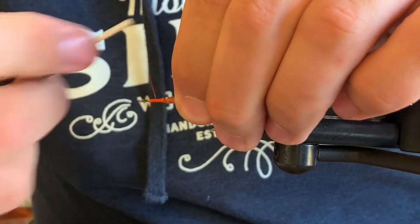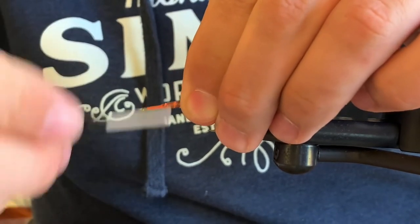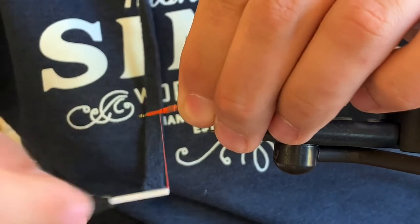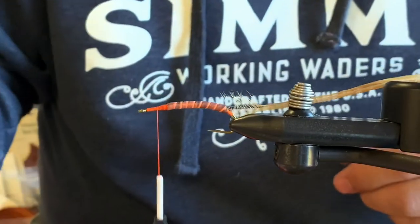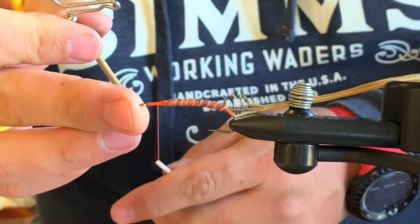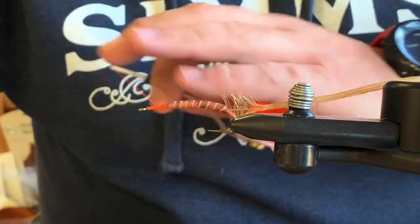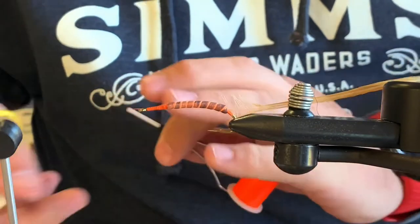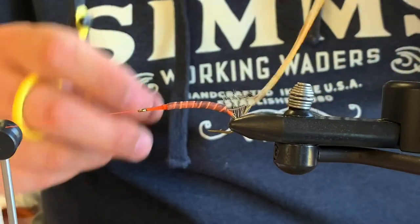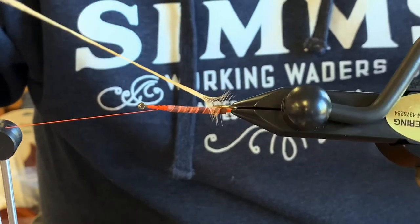Once I get that locked down, I just break the foam off instead of bothering with cutting it, then wrap all of it down. One thing I want to do here is put enough thread on the front of the foam so it builds a nice taper instead of a shoulder, so that when I get my hackle up to the end and tie it off, the wing isn't just sitting up vertically. I'll do a whip finish here so I can use my bobbin cradle and the full rotary feature of this vise. You want to try to make as many wraps as possible with this hackle.